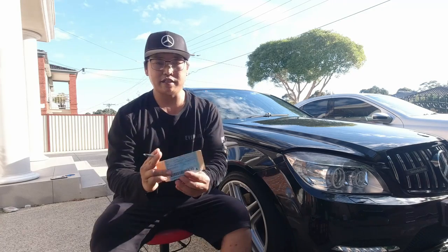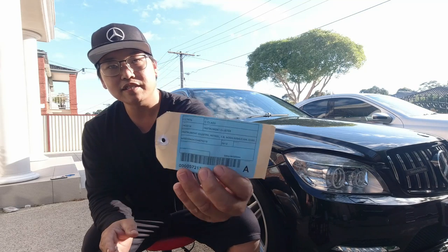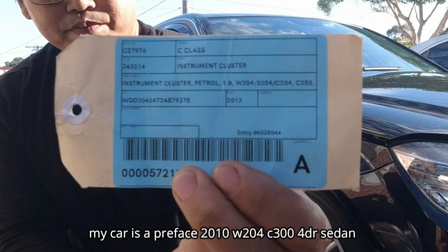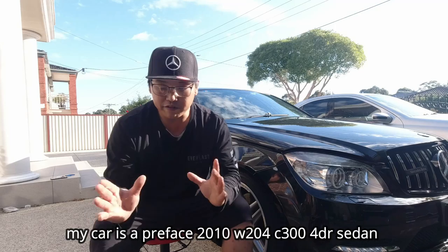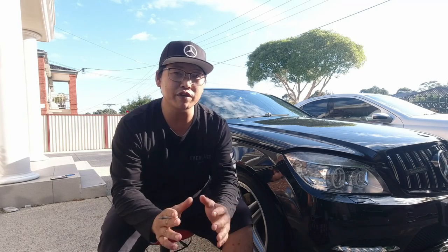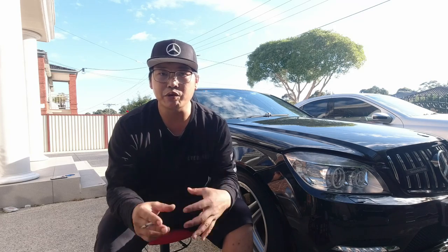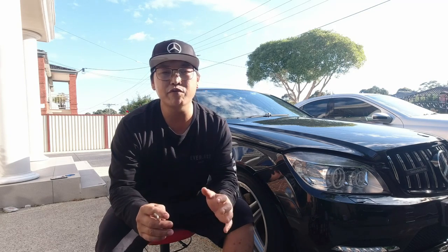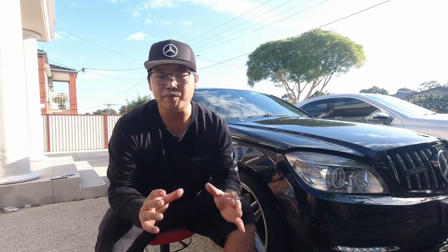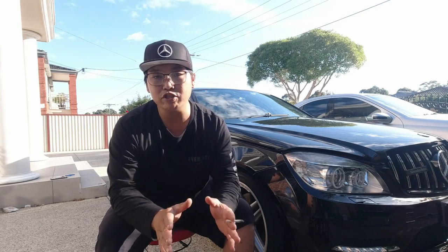Just to show you that this is a used cluster — it came off a C-Class W204 1.8 litre 2013 model C250. It was a coupe. This modification is most definitely possible, but there are a few things that I had to do in order to get this to work. I've heard rumors from others saying you did not have to do the process that I did, but I can vouch for the person who helped me.